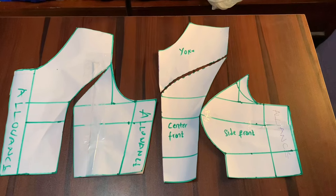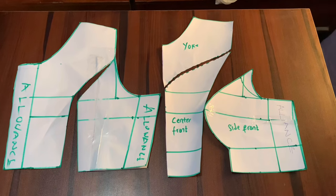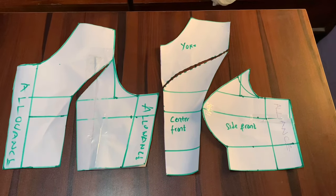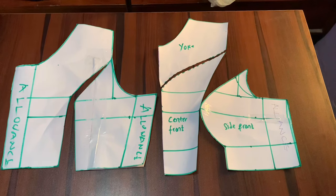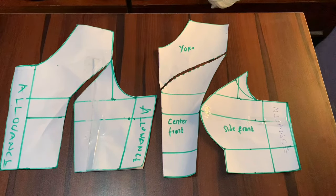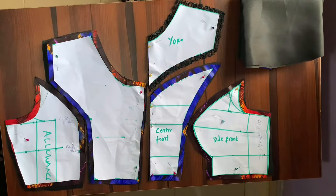Hello guys and welcome back to my channel. In my last video I explained how to draft a princess-cut bustier, so in this video I'm going to be showing you how to cut and sew a princess-cut bustier gown. If you're interested, just keep on watching.